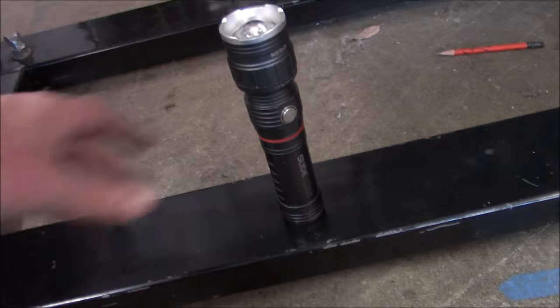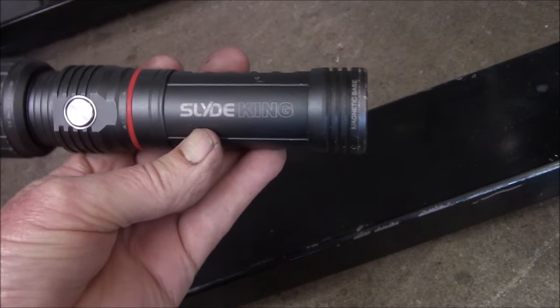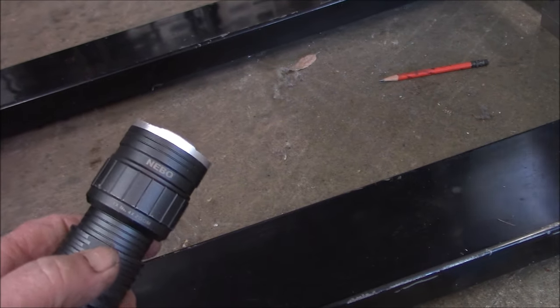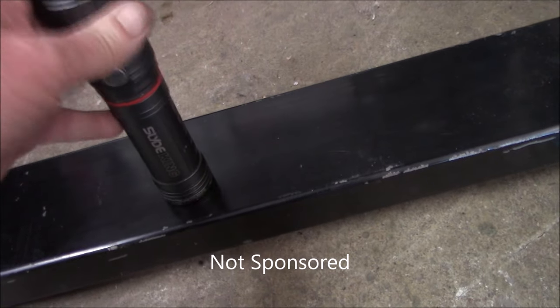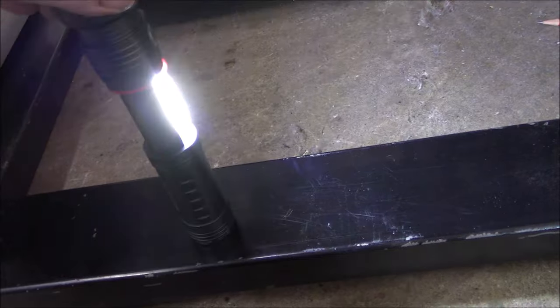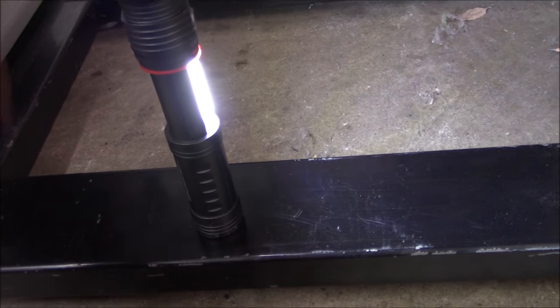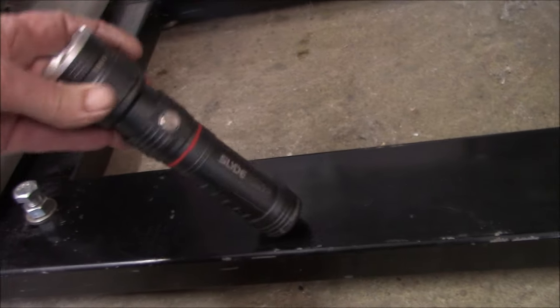If you guys are ever looking for a good flashlight, these Nebo Slide Kings - can you see that? These things are awesome, super bright, and it's got one heck of a magnet on the bottom. Let me turn it that way so we don't blind you guys. It's a really neat general purpose light, and it's rechargeable off USB, and they're pretty reasonably priced. Just thought I'd share that.